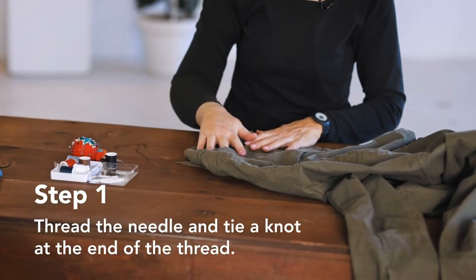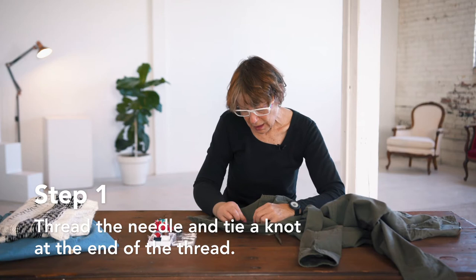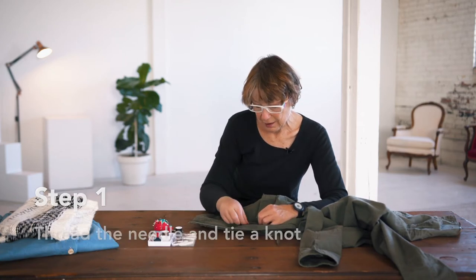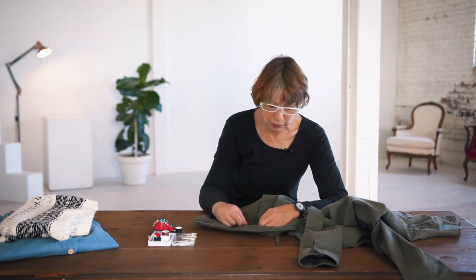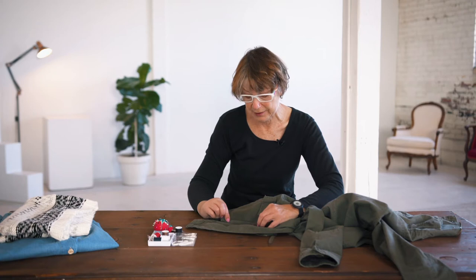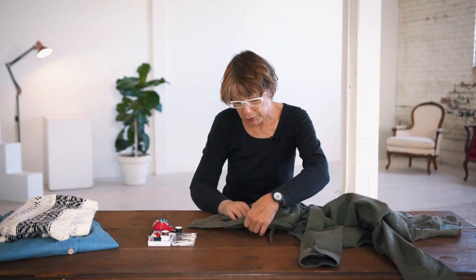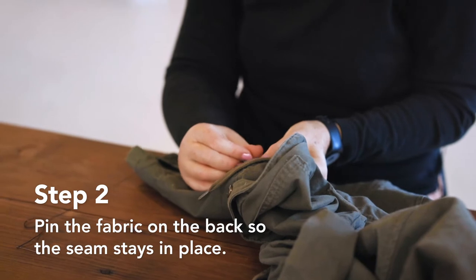I'm going to take a needle and thread and I'm probably going to want to do what you call a running back stitch on this. This is torn in a place where the stitch isn't really going to show once the pocket is in place, so I don't really have to be too concerned about how it looks — just a quick and easy job on this one. But first I'm going to put a couple of pins in here to hold it in place and pin it from the reverse.